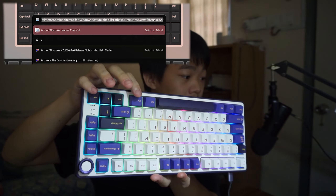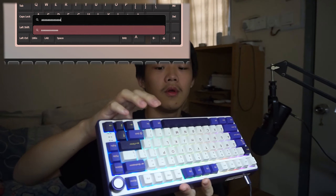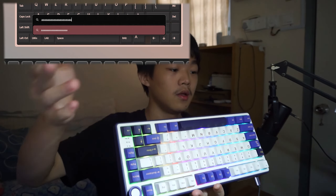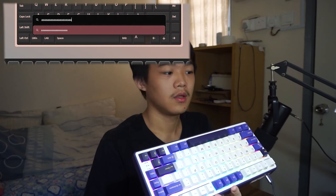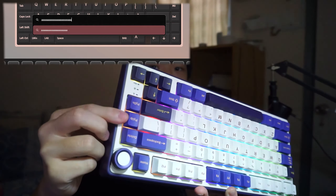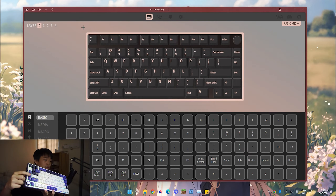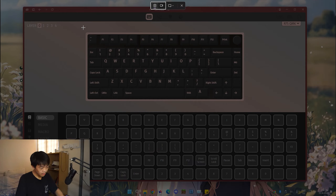Now it will greet you. Click Connect. Once you connect, you can go to Configure. It's exactly how your keyboard looks. This is all your keyboard — everything here. So you just now need to customize.